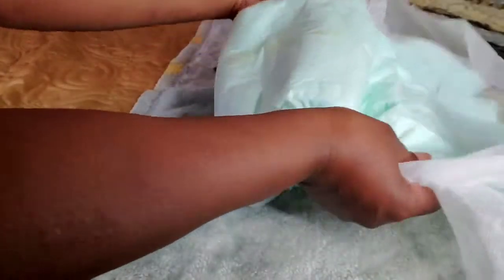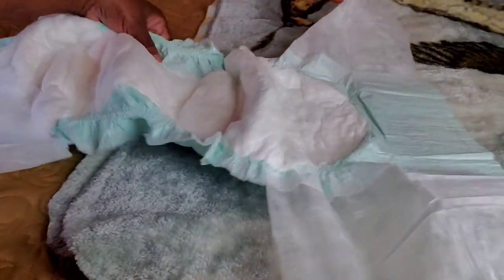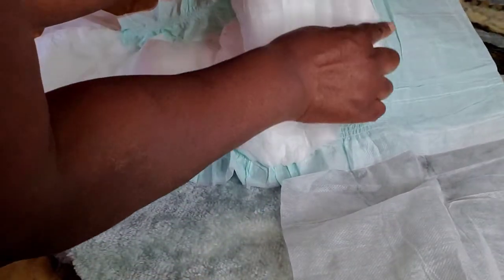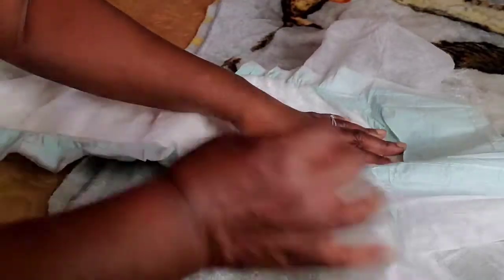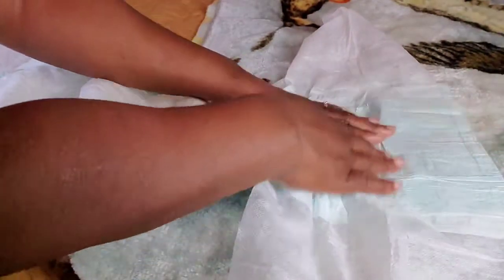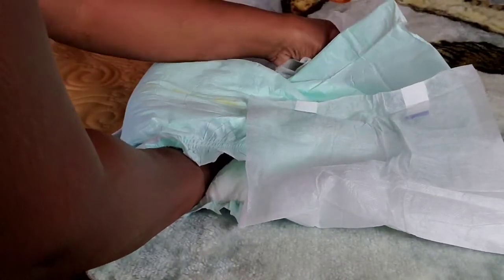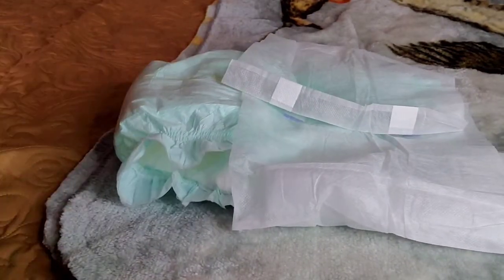Right here is the diaper I was speaking about. You will line up the crack of the butt with that white line, placing it at the beginning. Once it is placed there, you can check to make sure the placement is correct and that it covers all the butt cheeks. Once it's in the right spot, you then proceed to put on the diaper or brief. And that's it — all done.